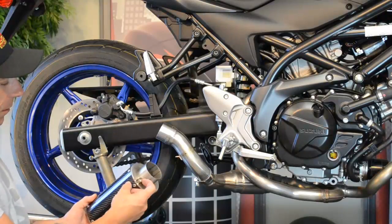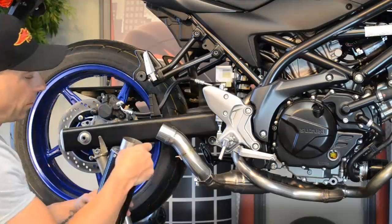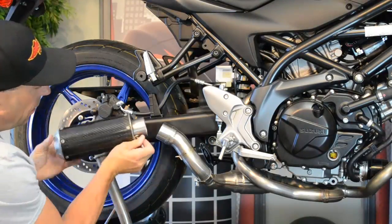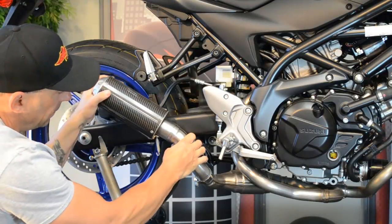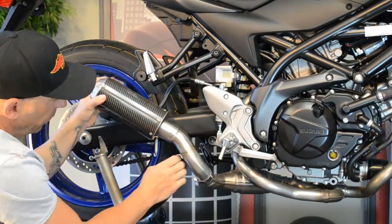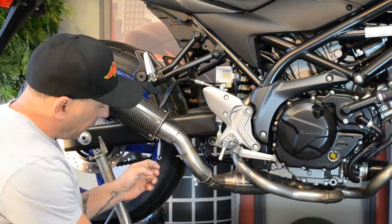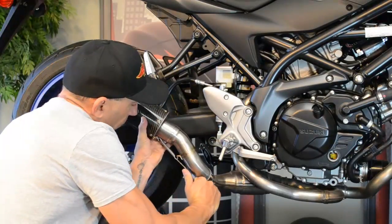Now you will see our spring hoop. Go ahead and put your spring in there. Slide the can onto the mid-pipe and align that spring hoop with the next spring hoop. With those two aligned, grab your spring tool and put the spring on the other hoop.